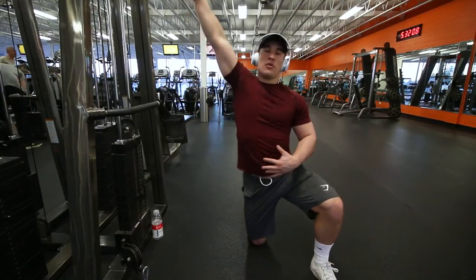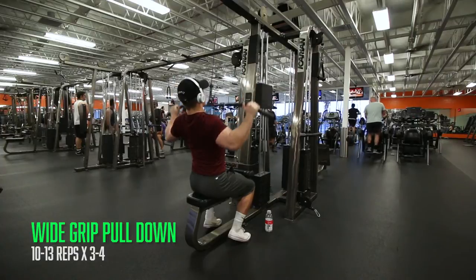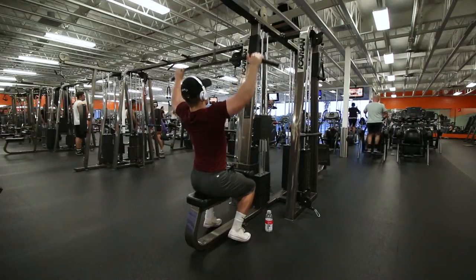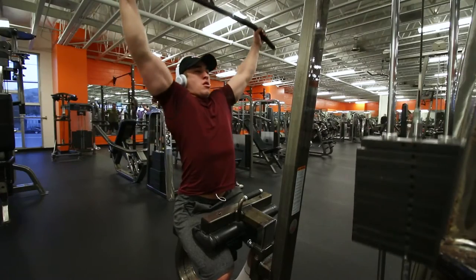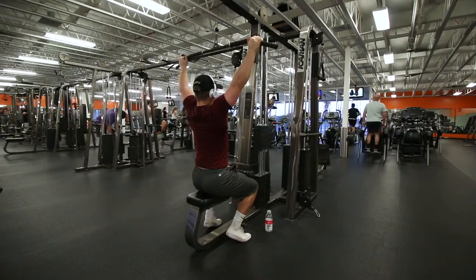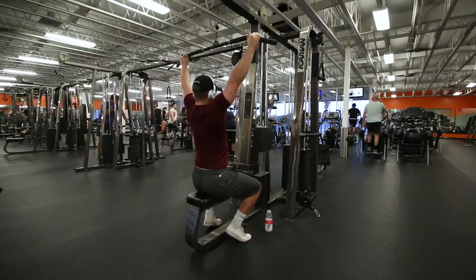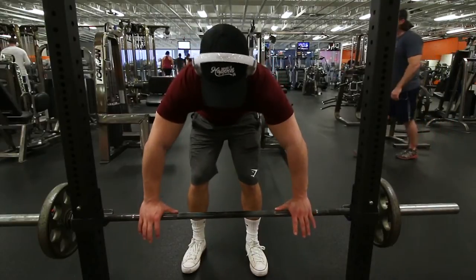Next is the classic lat pull-down, but one thing I'd recommend is pulling it to beneath your chest — just under it, maybe like an inch under where your pecs start. A lot of people pull it too high or too low, and it just doesn't get as much tension on your lats as it should. It's all up to personal preference, so play around with it.